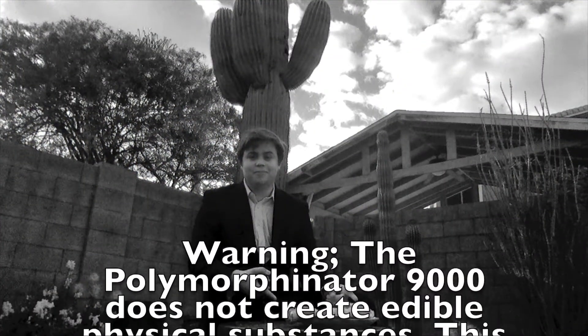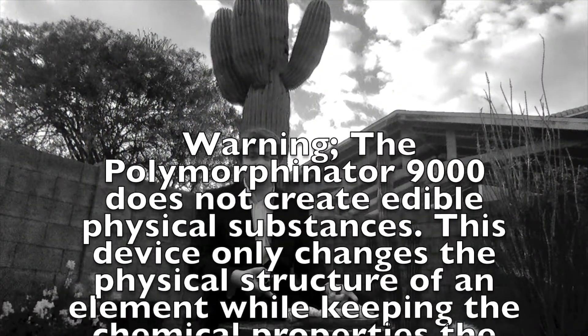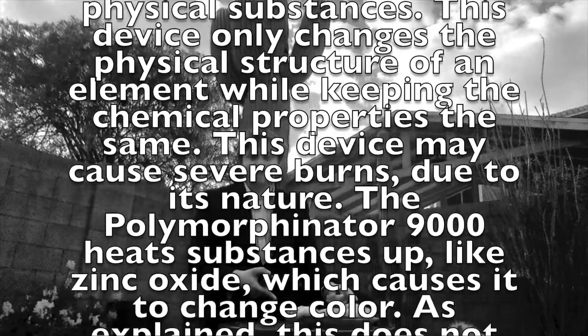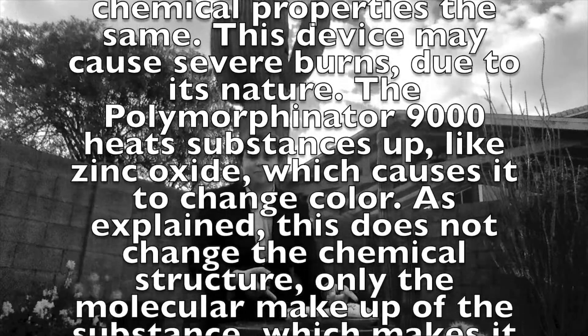This is still crystals, but it's crystal beads. Warning: the Polymorphinator 9000 does not create edible physical substances. This device only changes the physical structure of an element while keeping the chemical properties the same. The device may cause severe burns due to its nature. The Polymorphinator 9000 affects the substance like zinc oxide, which causes it to change color.